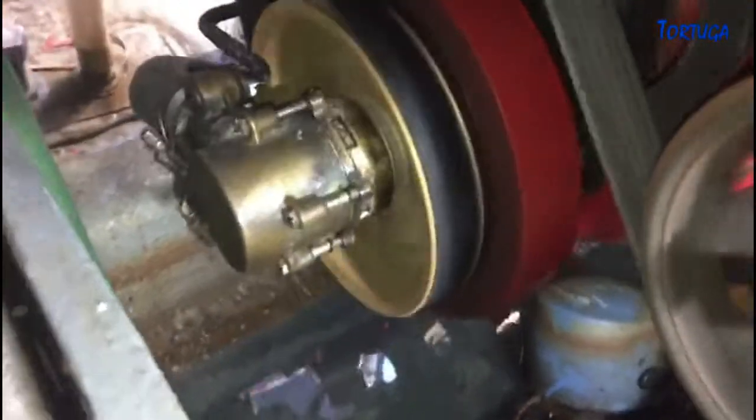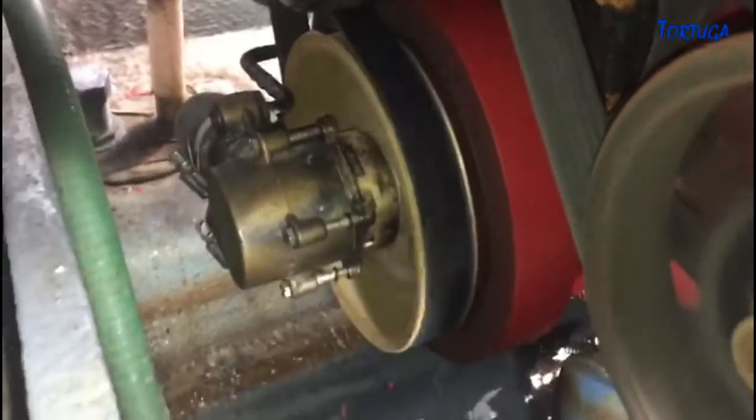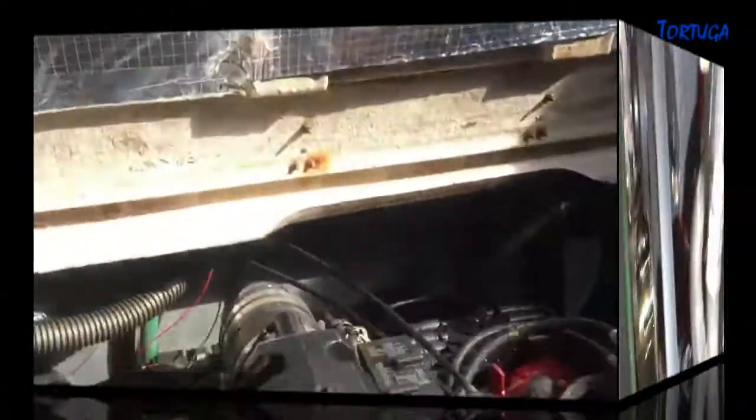All that remains is to reattach the water hoses and start the engine and check for leaks. I also took the opportunity to fit an inline valve to the main water feed hose to make future maintenance easier.